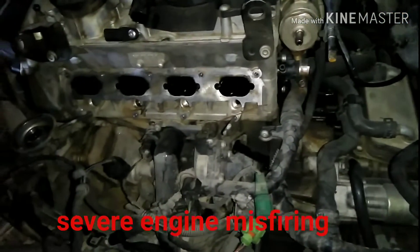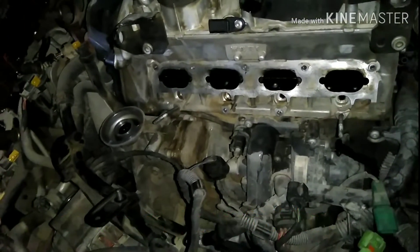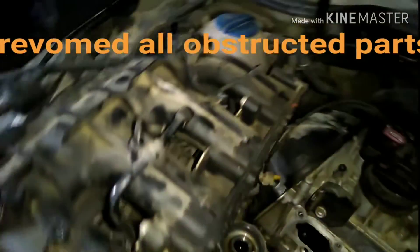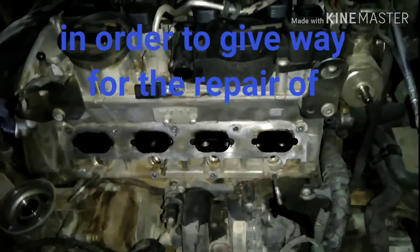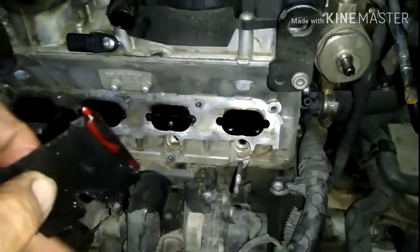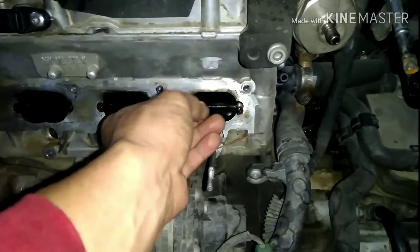This is the Volkswagen that has severe misfiring. I dismantled the intake manifold and found out that the four injectors are clogged, which was the cause of the engine misfiring.